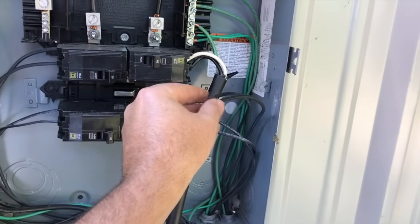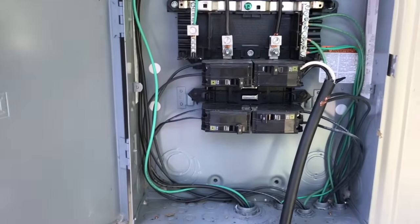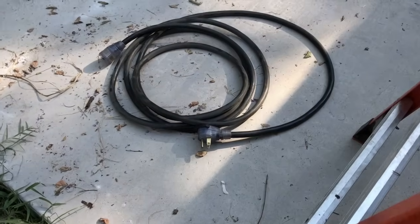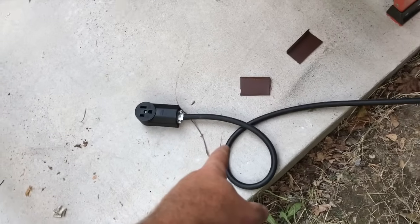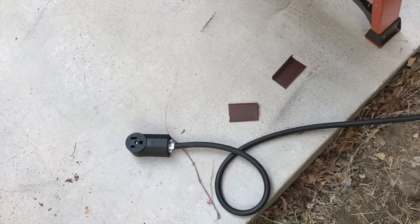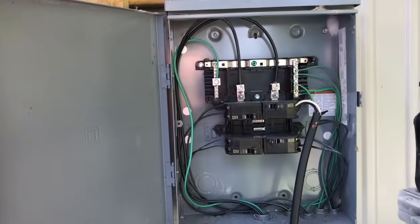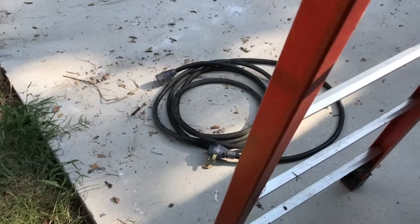I'm going to get some tape and tape these up, even though they're not live — I don't want them accidentally touching something. So we've got our temporary receptacle there and our real extension cord there. You could easily make that any length you want. Again, this is SO cord — you can get it by the foot at Home Depot or your electrical supply place. You want to make sure you get the right gauge for whatever amp your welder needs. So we'll get the welder out here and get it fired up and test it.